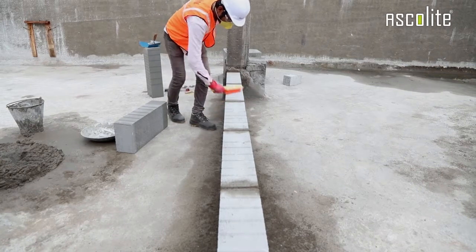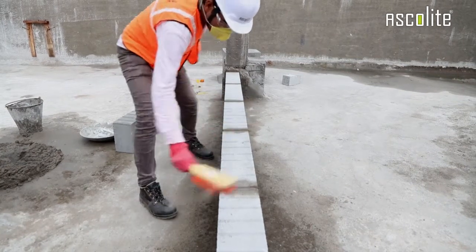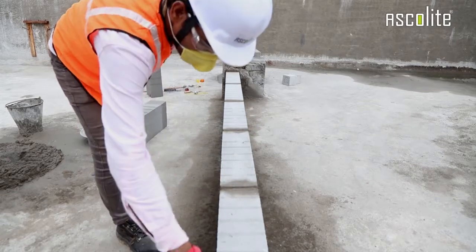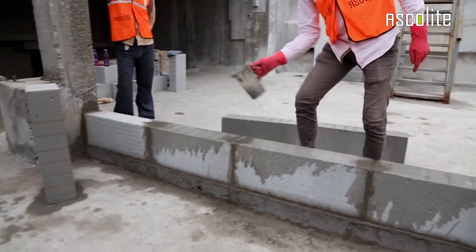Before you start, thoroughly clean the blocks where the mortar is to be applied. It may be better to use a suitable tool like a metal wire brush. Wet the surface of the blocks before applying the mortar.